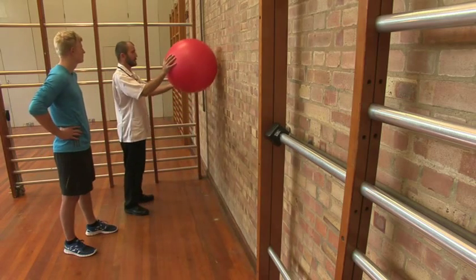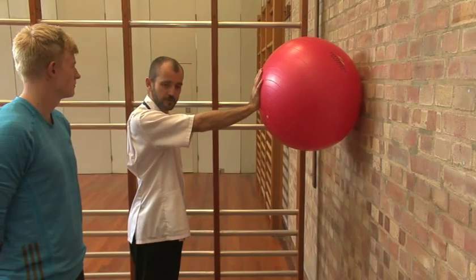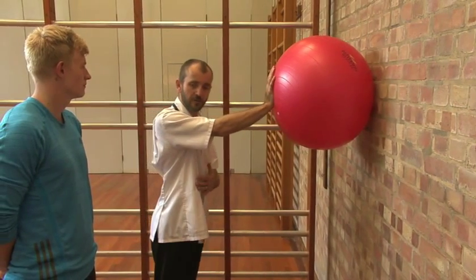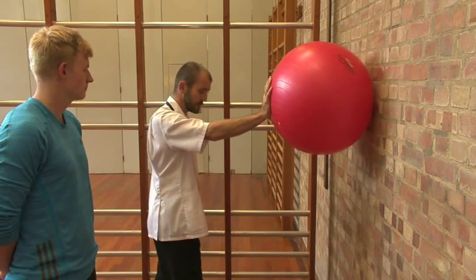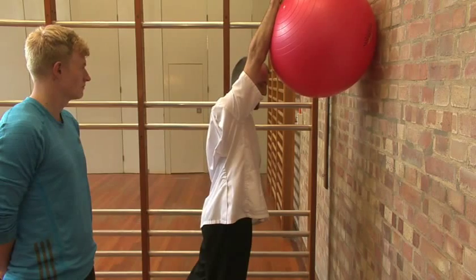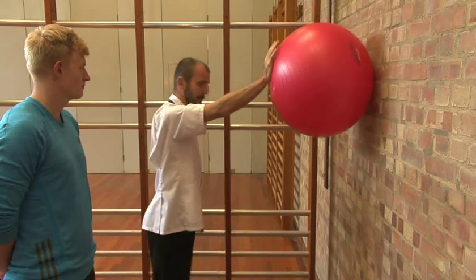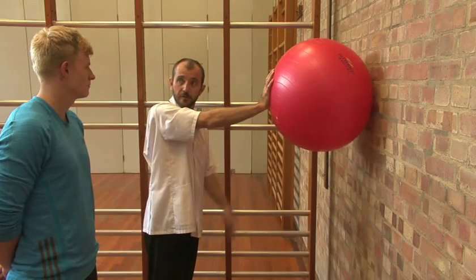You're going to put the ball at shoulder height against the wall, put your hand against it and push through the ball. Try not to throw your weight into it but to push through the ball. You're going to step forward, make yourself tall on that leg, roll the ball up and bring it back down. As you do it I will correct each stage of the movement.